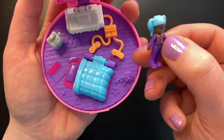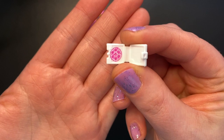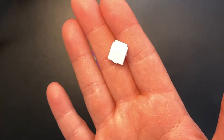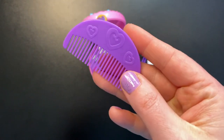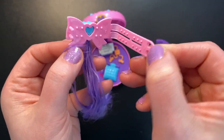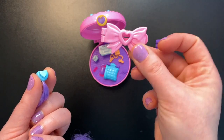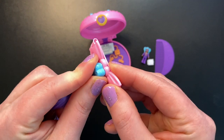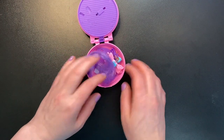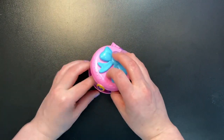Since it's a sleepover, we get a little box of takeout pizza — slightly strange that our pizza is pink, but okay! It comes in a little plastic box that you can actually close, with a pizza slice on the front. We also get a purple comb with three hearts on both sides. Our last accessory is a light pink hair clip you can wear, with a purple hair extension on a blue clip that clips off. To store everything, you have to remove the hair extension since the compact won't close with it attached.